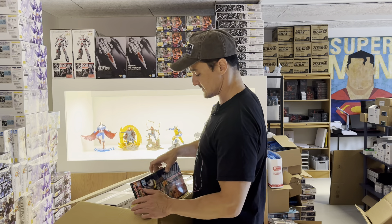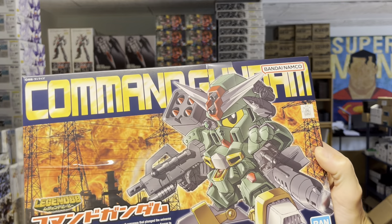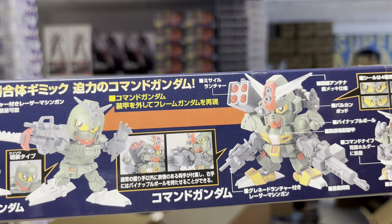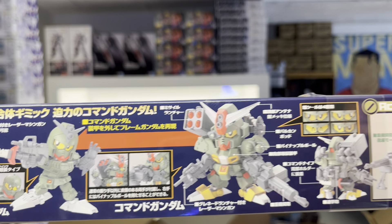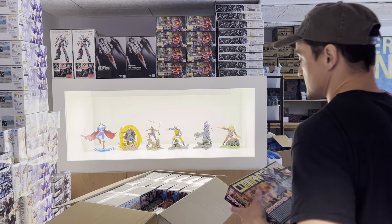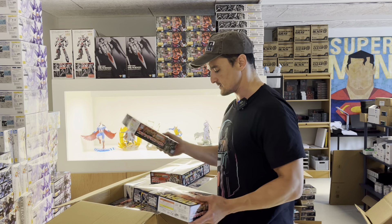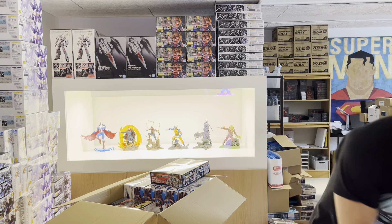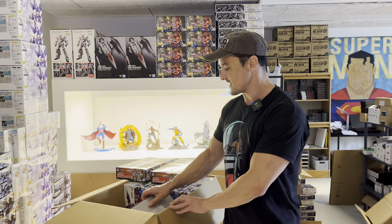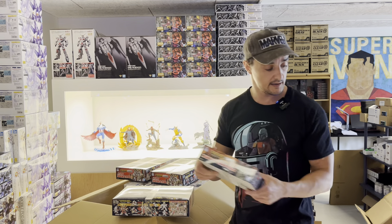Then we have an SD kit — the Command Gundam, which actually looks pretty good. Every time I get it, it actually gets sold out. That might be because I don't buy that many each time of the SD kits, because I actually have a huge stock of SD kits and they take up quite a lot of space. They are selling, but not as fast as the Ariel, so you have to think about how many you buy.